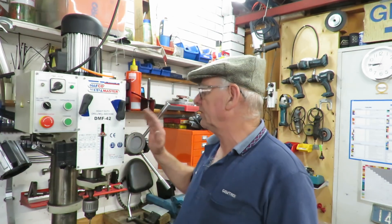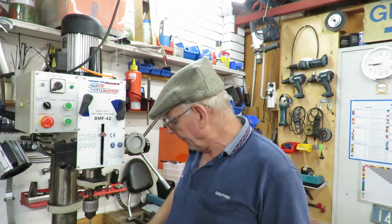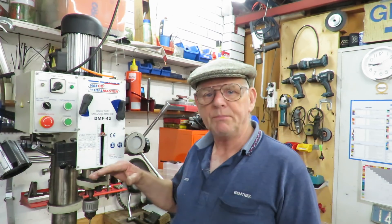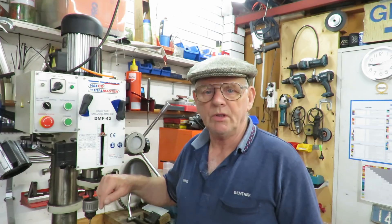Good morning, this is Bruce and welcome to my shop. Today we're going to feature this mill drill that I bought not as a mill but as a drill itself. I'll show you some of the features of it. It has a full stem from the floor up and we'll do some close-ups on that shortly.